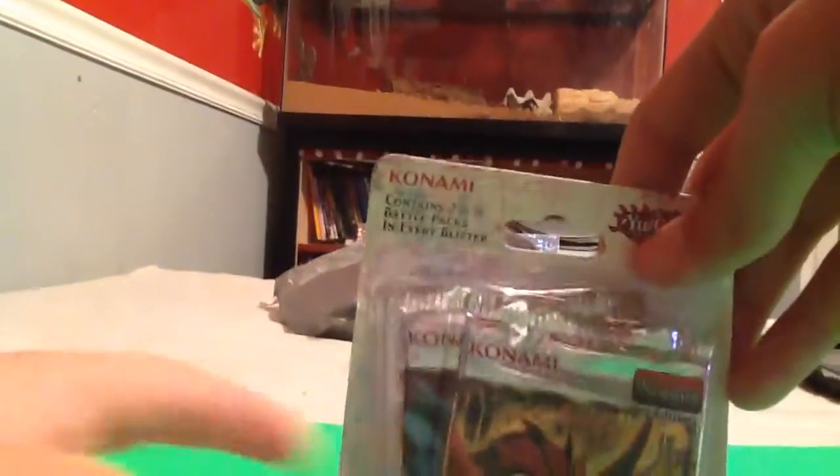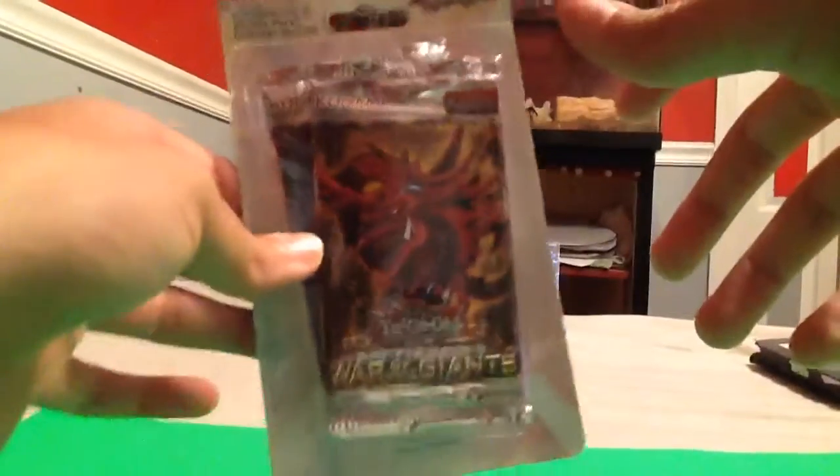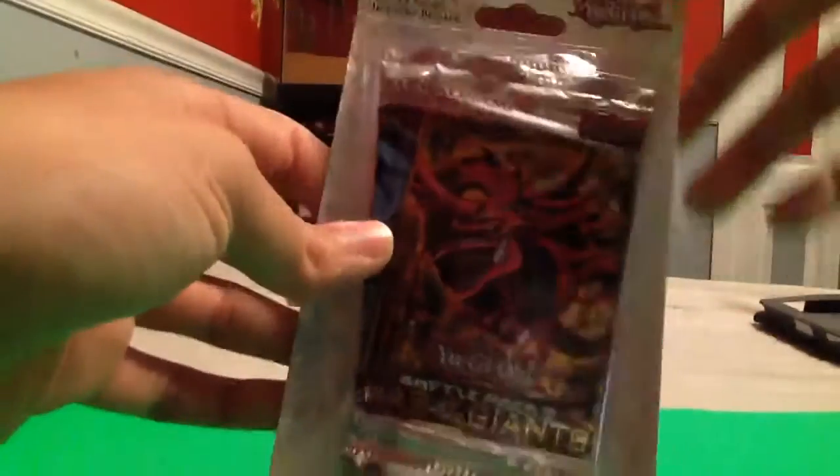What is up guys, it's RickWalletTV, welcome back to another short video. Today I'm unboxing the War of the Giants Double Booster Pack.